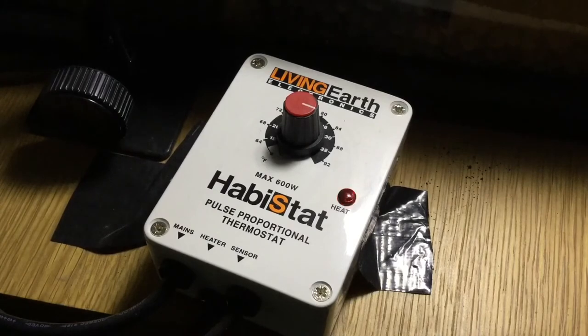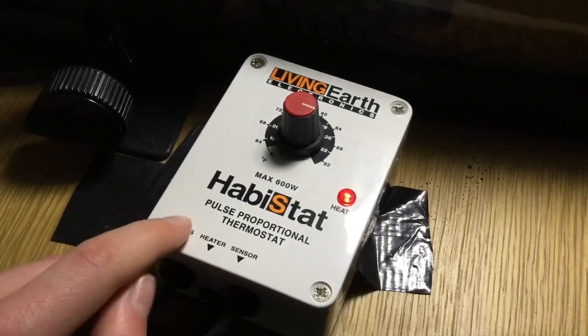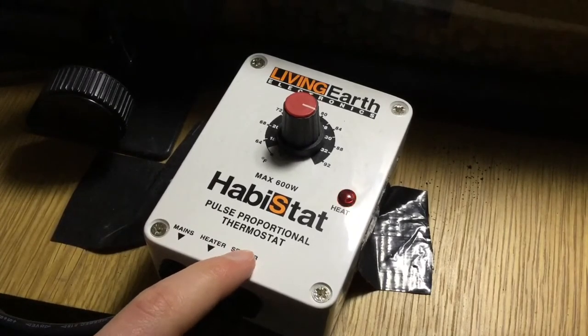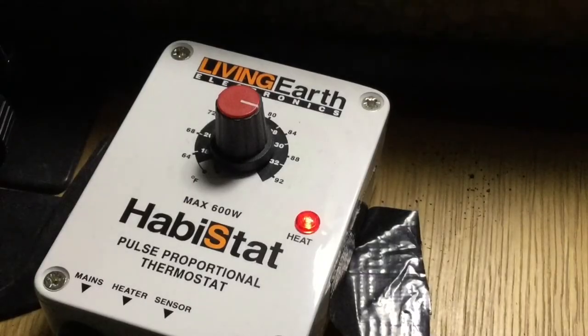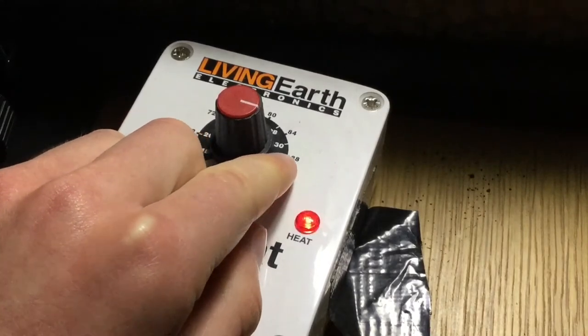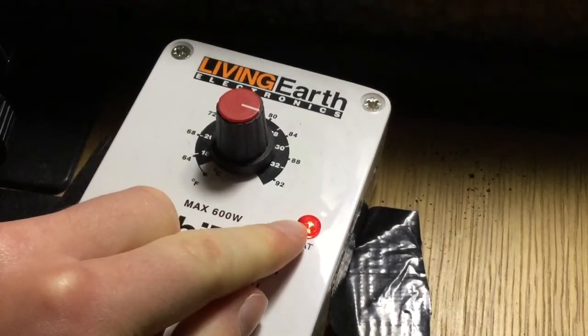Thermostats are a little device that controls the heat given off by the heat element. This is my leopard gecko's pulse proportional thermostat, but I've got the same thing for my corn snake. It's a little box — you plug it in via the mains, plug the heater into the heater section, and the sensor probe goes inside the vivarium. You can see the probe inside my leopard gecko's vivarium here. This will read the temperature, and the little dial at the top allows you to adjust the target temperature — mine's set to just above 30 degrees.